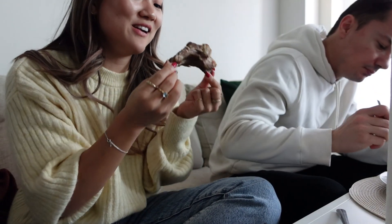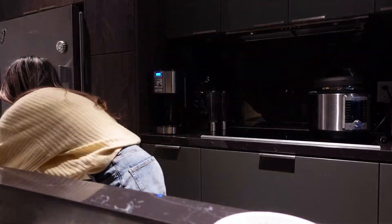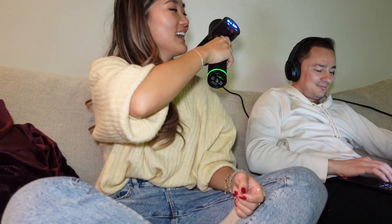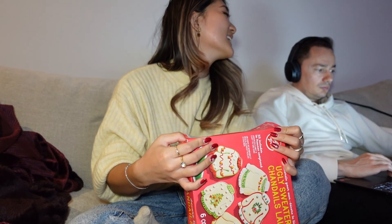Today we didn't do much — it's a relaxing day, more like a recovery day. So I thought we'd eat cookies. We're gonna do the ugly sweater cookies. I love cookies. I wasn't gonna get a gingerbread house, but we did get one as well, which will be next Sunday.